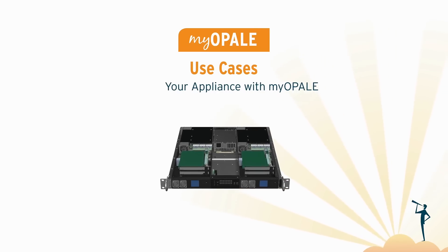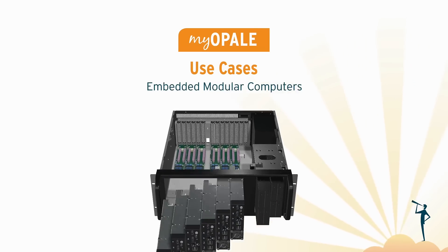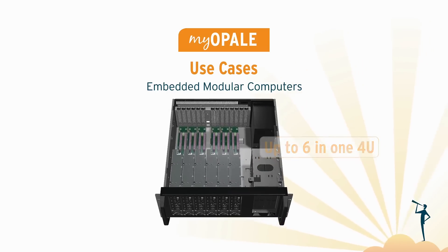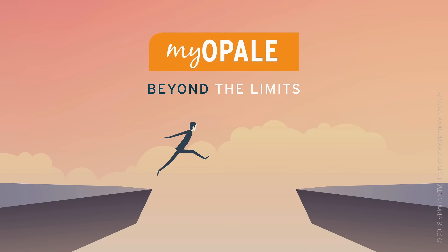Imagine six industrial PCs with two I/O extension slots each in a 4U 19-inch rack — and many other configurations you never dared to dream of with a legacy industrial PC.